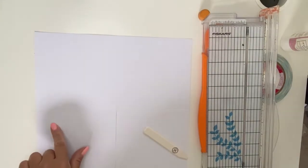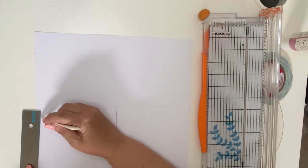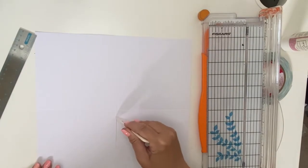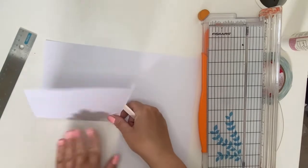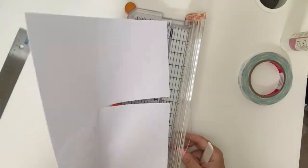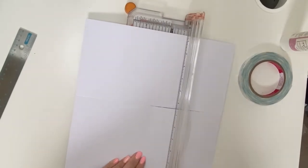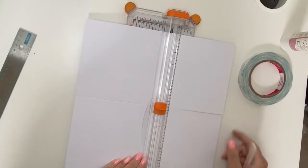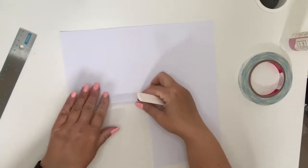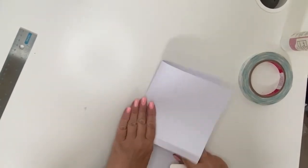Mark out half an inch from the center score line, just mark out about half an inch down, and we are going to cut this off — from here to the center. You're going to end up with a half-inch piece from this score line to this edge, removing the excess part. Get that into the paper trimmer and cut this piece off at the half inch. What you should end up with is three even quadrants and one little flap.